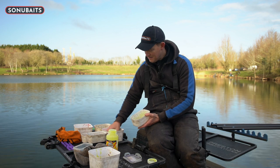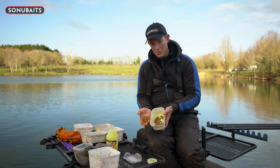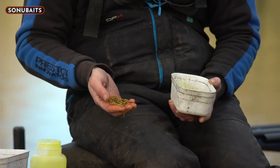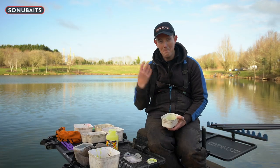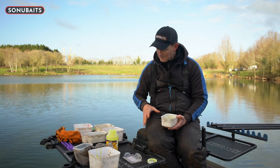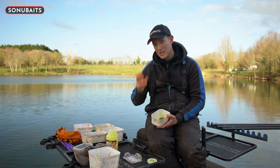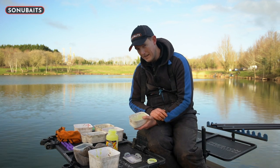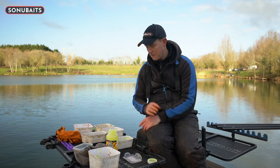You can see the same yellow style effect on my pellets, which I think is very important. It's just about having something that the fish visually see and can pick out fast. Even if I didn't want to yellow my feed pellets, I always yellow my hookers just so they can pick it out. With the amounts I'm feeding, I won't be feeding loads of pellets, so having them nice and bright is an extra visual effect.